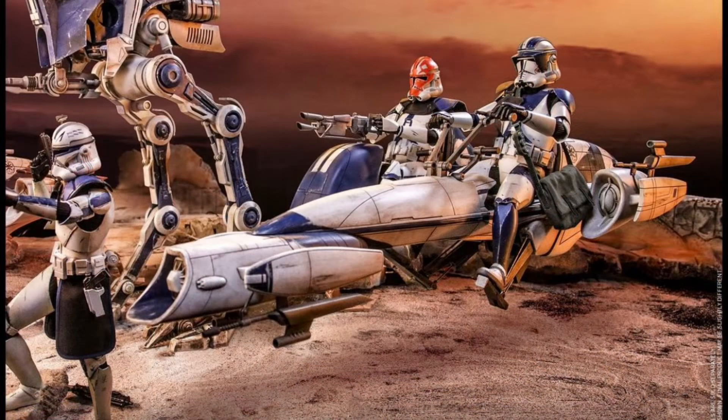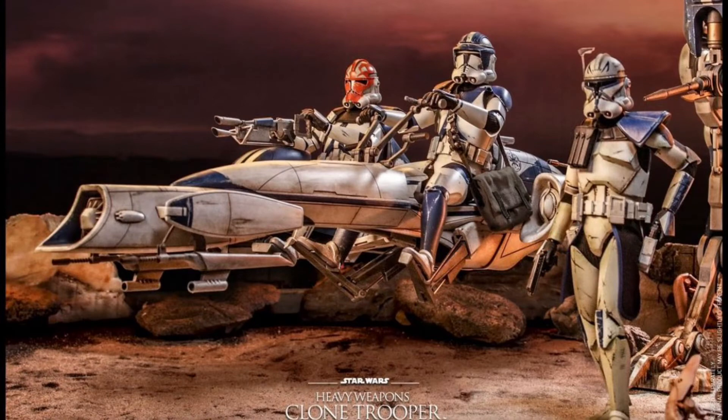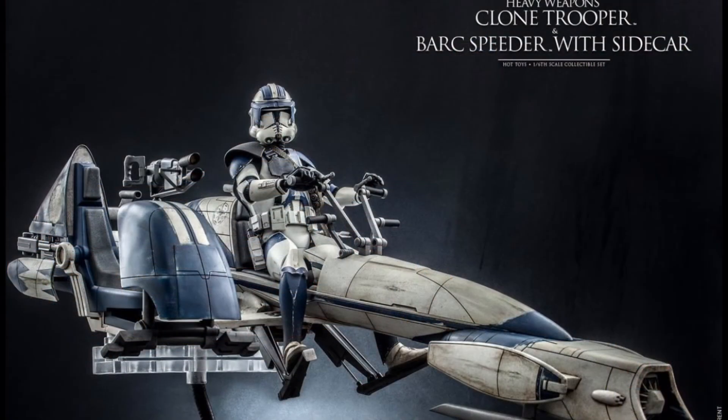There's a ton coming. One thing I noticed, the base for this looks like it's the same one they used on the Scout Trooper with Speeder Bike, which is a great base. Details are amazing. Let me know if you guys are picking this up. Certainly seems like Hot Toys is going all in on the Clone Wars.